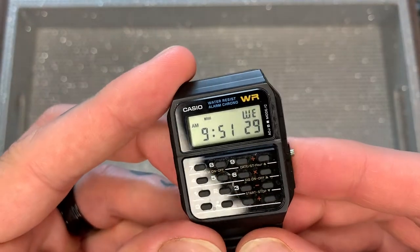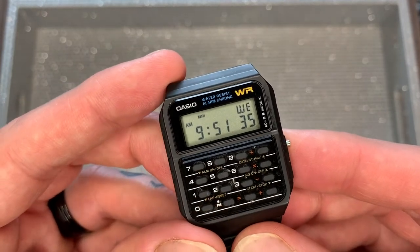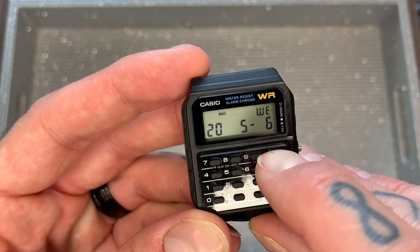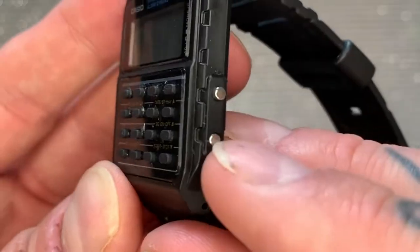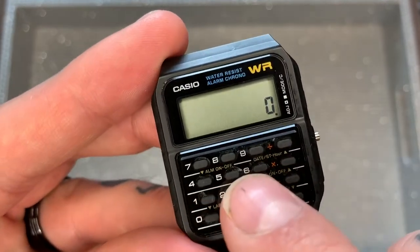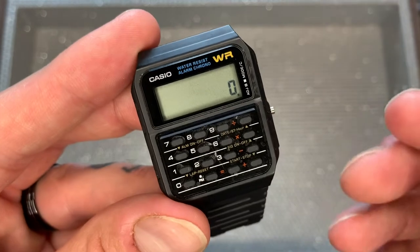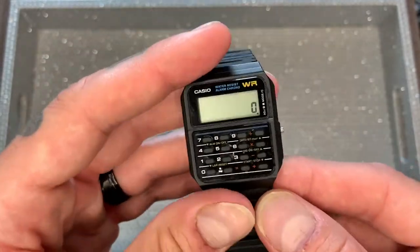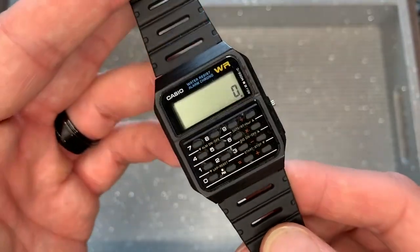So what functions do you get for your $28 Canadian, $20 US? First of all, you get the time — hour, minute, and seconds — plus the day of the week. Pressing the top button gives you the year, month, and day. There are two buttons on the side; pressing the top button once takes you to the calculator function. The calculator buttons are quite small — you'll need nails to press them, otherwise you'll press two or three at once. It's kind of cool to have that function, and it certainly lends to the geeky, cool look of the face that is instantly recognizable.